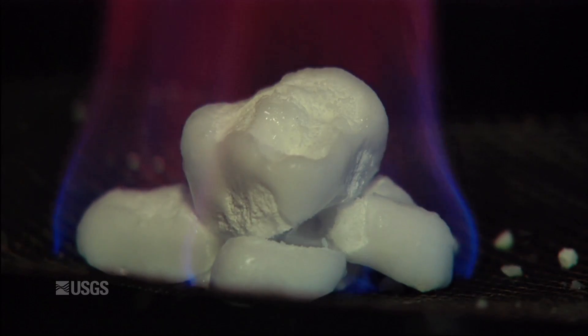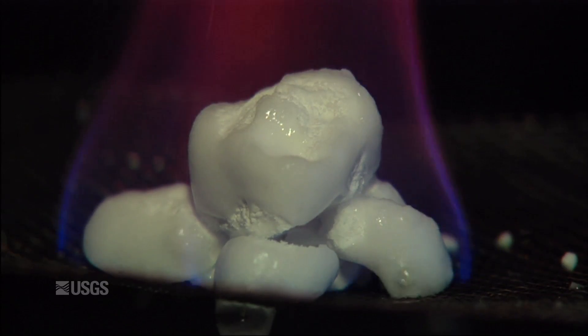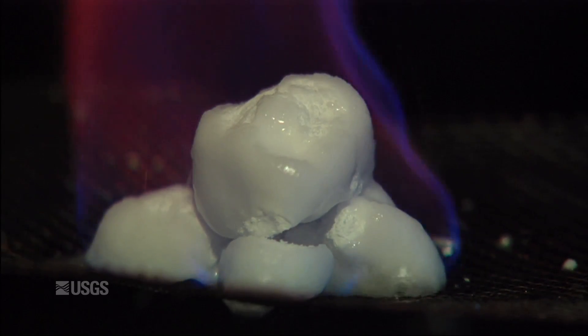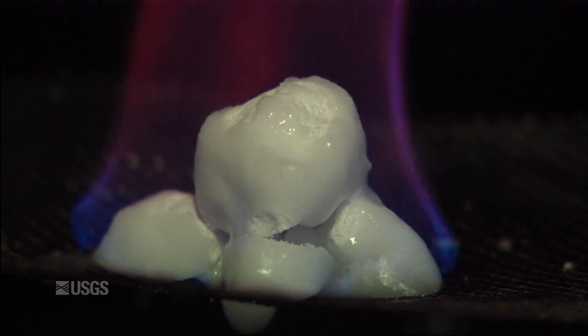So it's decomposing to ice plus gas. The gas is flaming and the ice will soon melt to water. And you can see it's not just a pile of snow — these samples contain abundant amounts of natural gas.